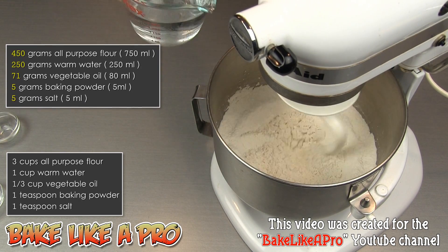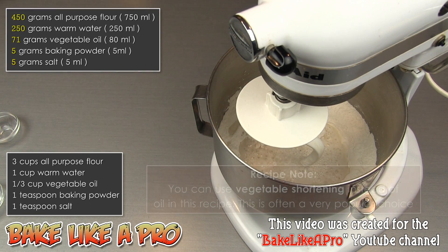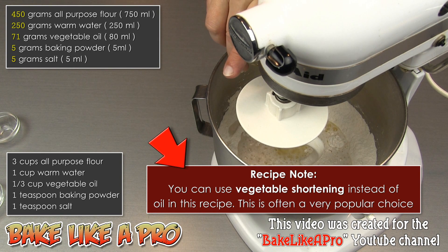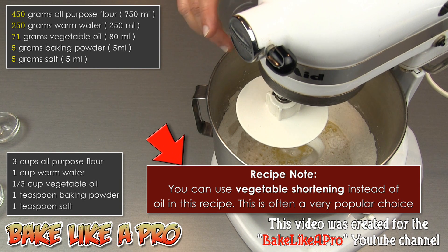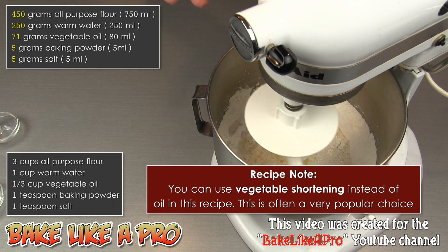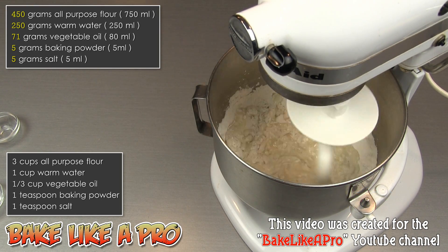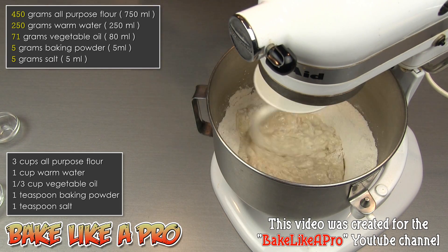And then we're just going to simply add in our water — that's just warm water — and then all of our oil. I'm using vegetable but you can use canola oil as well, or you could do a little bit of canola and olive oil if you wished. Whatever you like. And then I'm simply going to start the machine and just let this start mixing. I'll come back when it starts forming a ball.